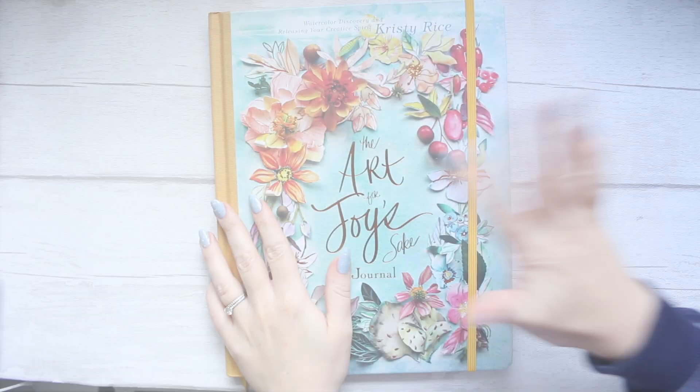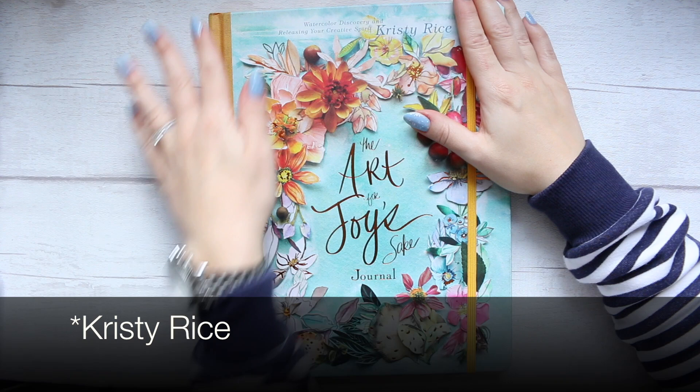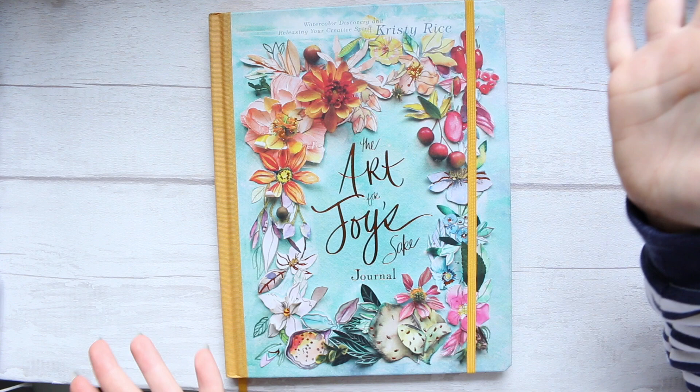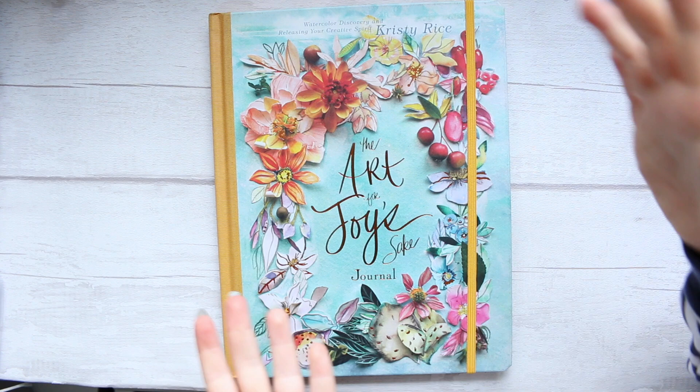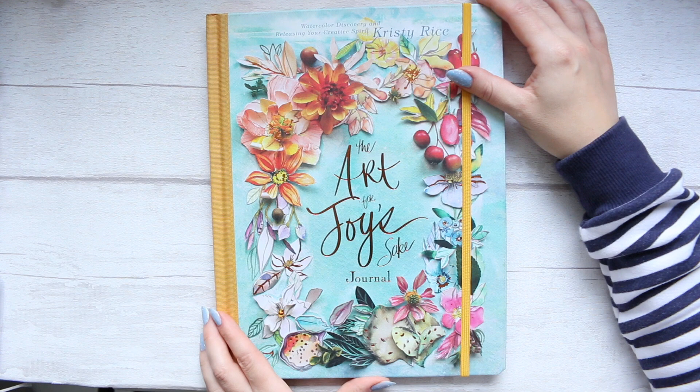Hi everyone! Today I wanted to share something fun with you. Christy Rice reached out to me a while ago and asked whether I would like to review her new book. I was very excited because I was already familiar with Christy Rice's art, so it was quite an honor that she would reach out and want to send me her book.